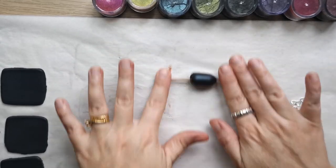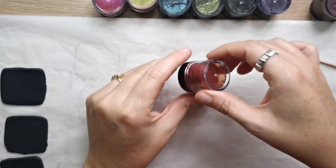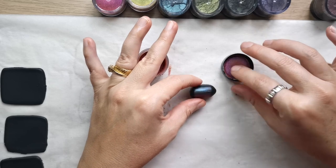Then you just have to use a toothpick and poke a hole. I rotated the toothpick inside the bead because I wanted to have very large holes.